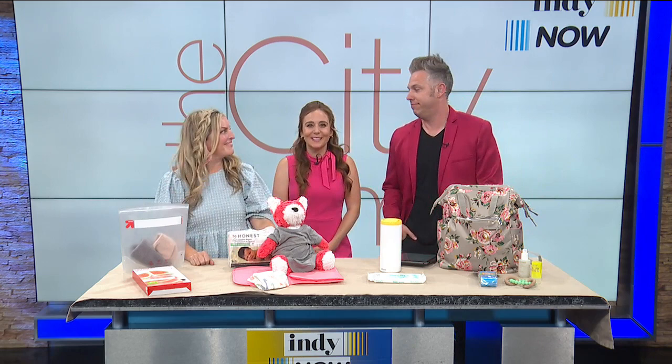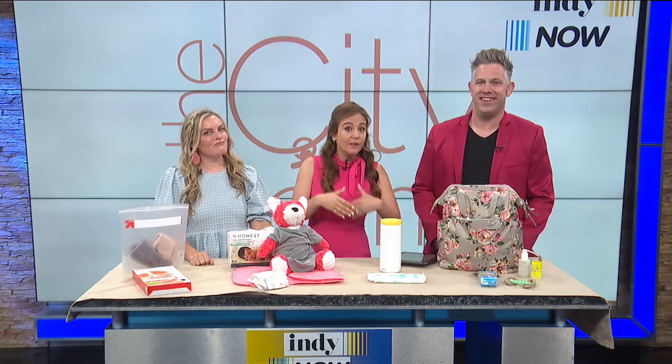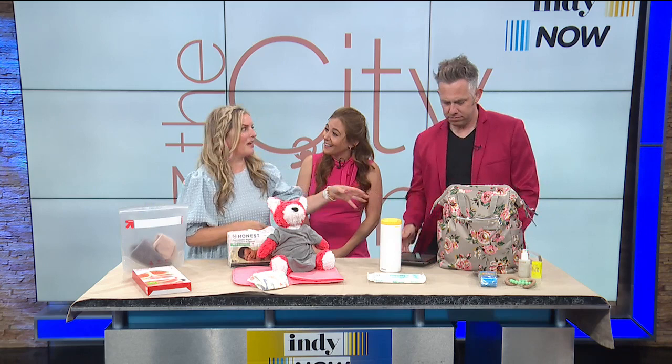Welcome back friends. We love it when Janine Bobbemoyer from the City Moms joins us on the show. Janine, thank you for being here. She's sharing some life-changing hacks for new moms and veteran moms — maybe moms that have been around for a little while. Let's get right into it, Janine.